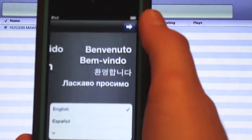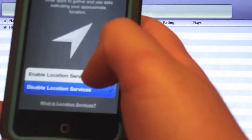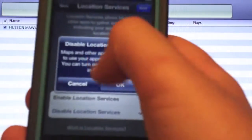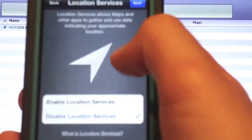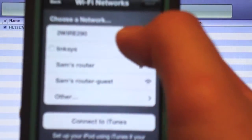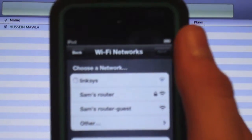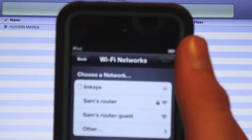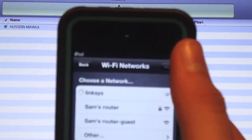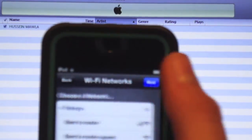After 'slide to set up', it should say English. Slide to the right, slide to the right. Skip location services, then you search for a router, and after it should show a check mark saying it's connected. After it says a check mark, you can press next.